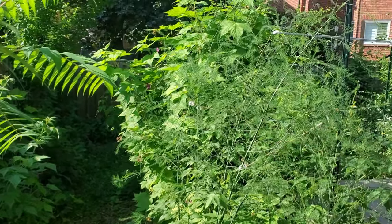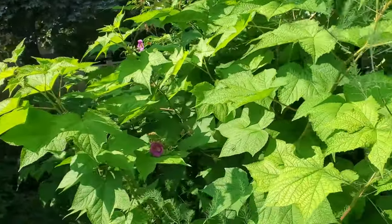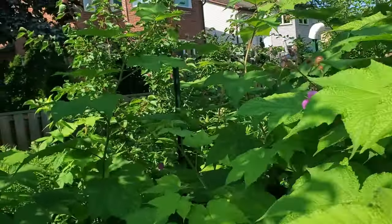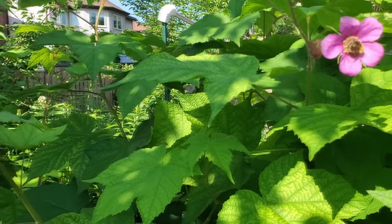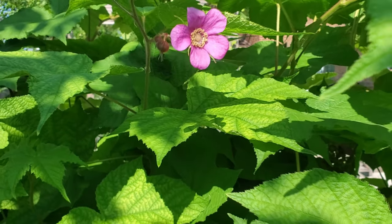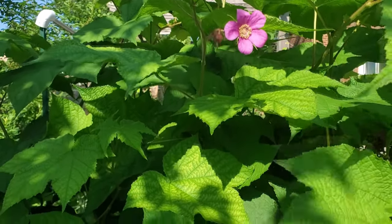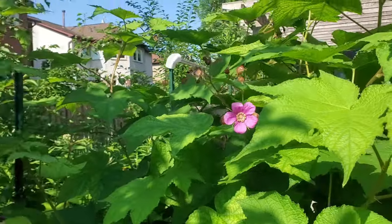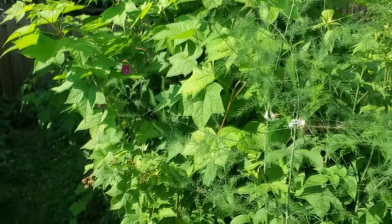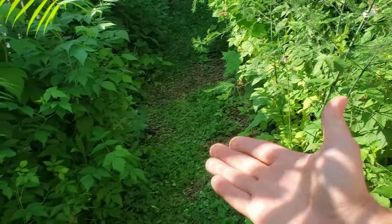Look at this leaf — I actually couldn't believe it when I saw it; I've never seen raspberries that look like this. It's actually a raspberry plant. Isn't it funny how you see the most beautiful things when you get outside? A bee enjoying these flowers — a really nice ornamental raspberry plant with this yellow raspberry.